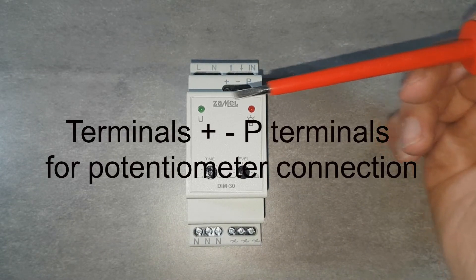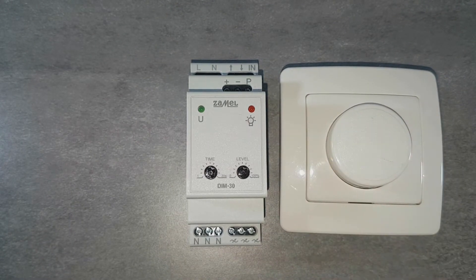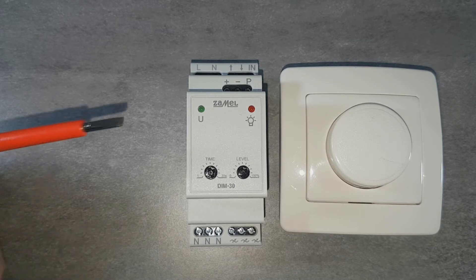Terminals marked as plus, minus, and P are for connecting the control potentiometer. The output terminals are on the bottom of the device. Terminals marked with a sine wave are the voltage outputs. Terminals marked as N are for closing the load circuit by transferring the neutral potential.